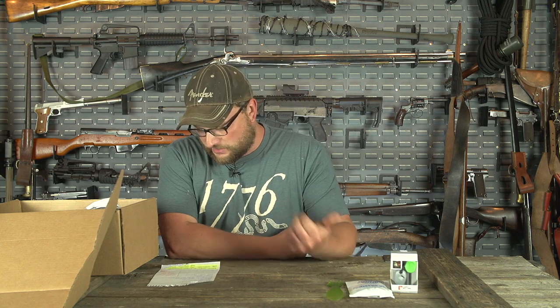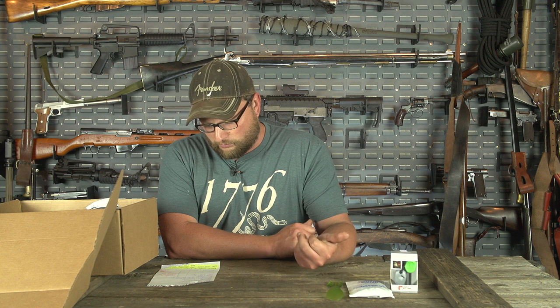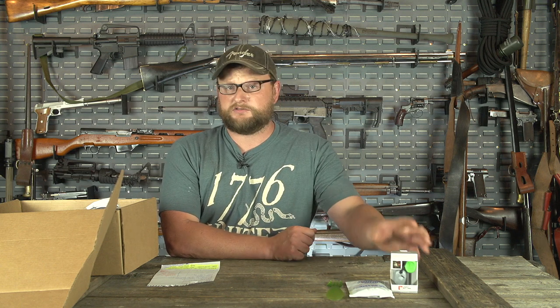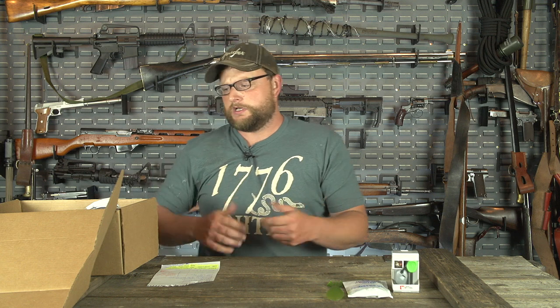We've got True Tactical, which is a group of guys we work with, Major Surplus, and also Industrial Revolution. Industrial Revolution is the group we get the Mora products from — I'm pretty sure they bring in all the stuff from Sweden. And all of those products are from Sweden, which is awesome. I love my Scandinavian brethren.